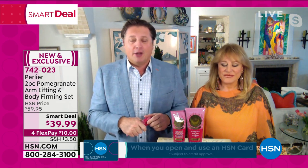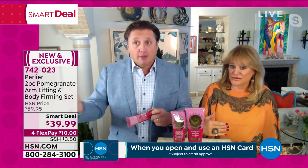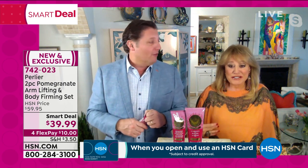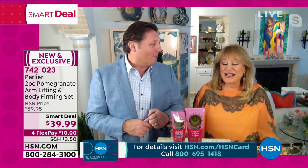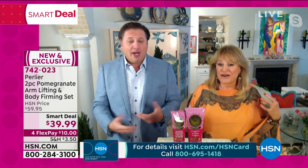It is a Smart Deal and you can take advantage of getting both these products. We're in spring and we're starting to get towards that time — not yet, but we will be. We're freezing cold in the middle of winter, but it's coming. We're going to have to start preparing.